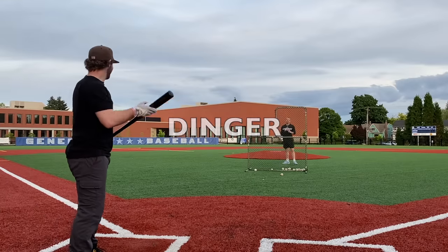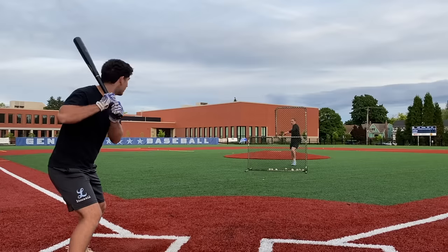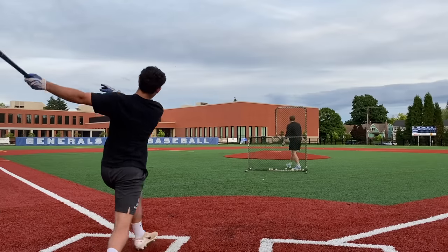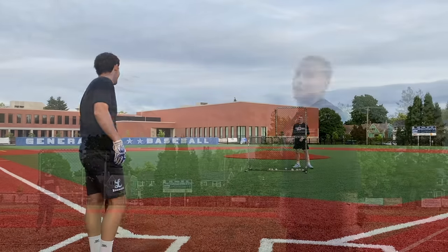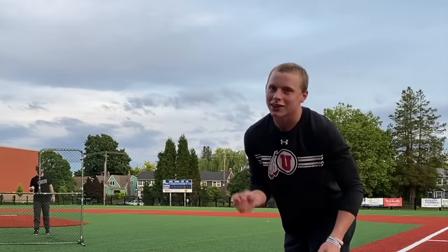Up by the door up there. If I go yard right here, you gotta like and subscribe.